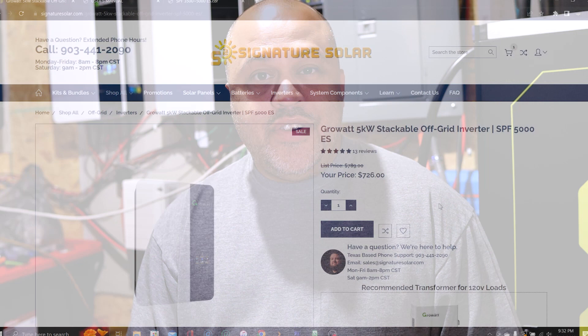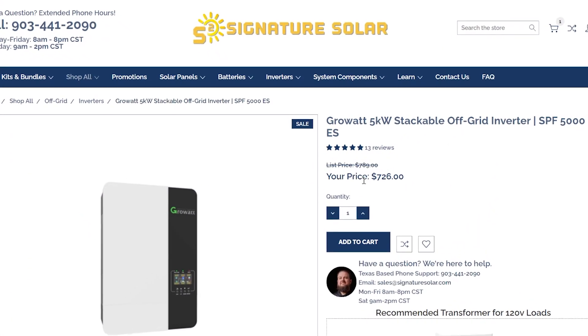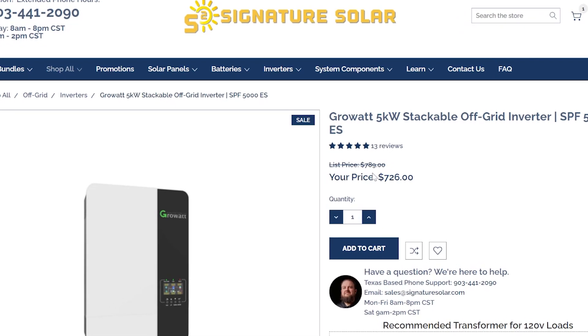Bottom line, they're a budget-friendly option. At this point, because they've added all these different inverters, people from what I'm hearing are having a lot of problems with the software — glitching and stuff like that. If you watch YouTube videos you'll see it. If you watch Will Prowse's channel, he had the EG4, I think it was like an AK inverter, and he's had like four of them from Signature Solar.